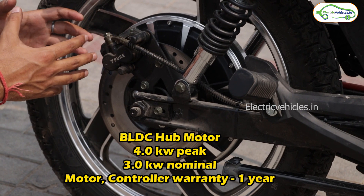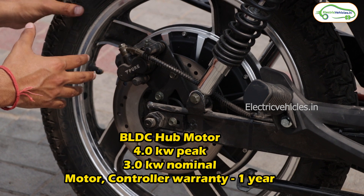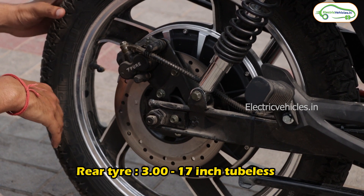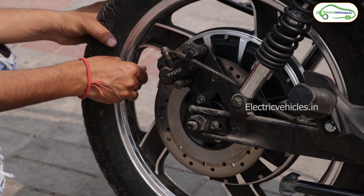Here you can see the protection guard. In the rear, they have used a BLDC hub motor — nominally 3 kilowatt and peak 4 kilowatt. You can see the rear tire, which is a 17-inch tubeless tire, and from here you can fill air — you can see this valve plug in close-up.